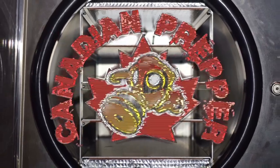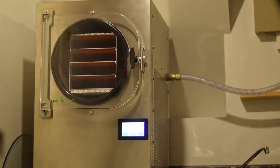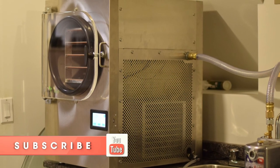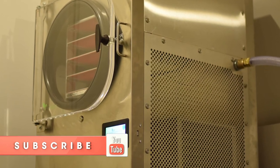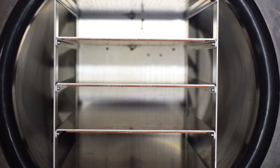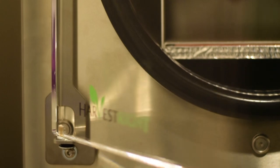Hi folks, Canadian Prepper here. Today I want to talk about this miraculous technology that is home freeze drying. I'm going to share with you one of the most amazing home food preservation methods of the 21st century, and that is the freeze drying machine made by the Harvest Right company. Let's check it out.